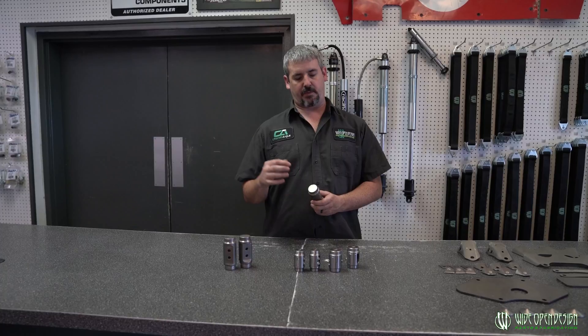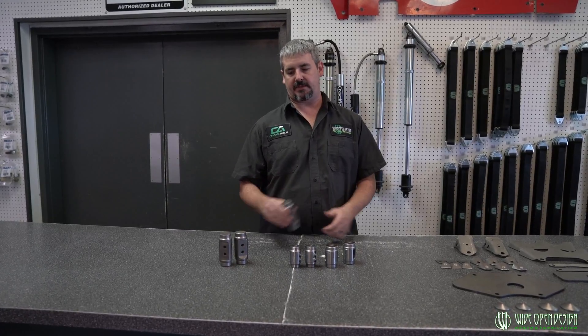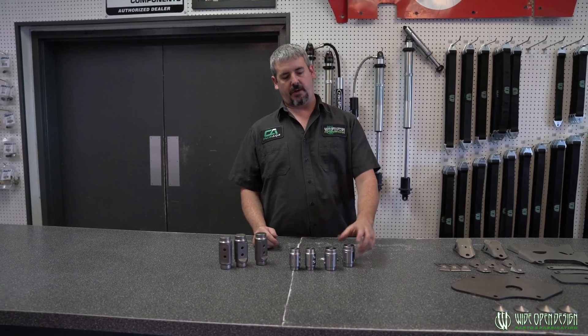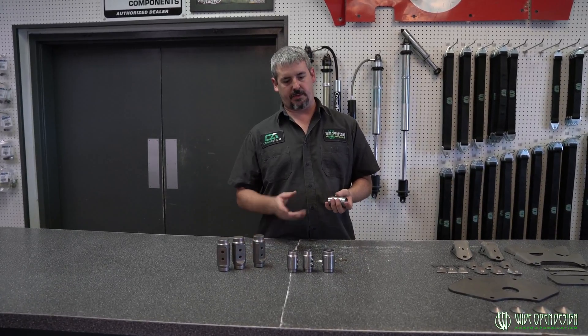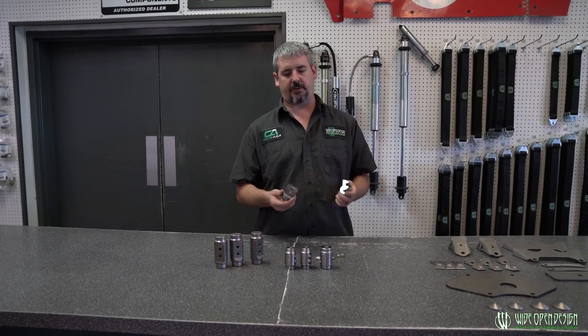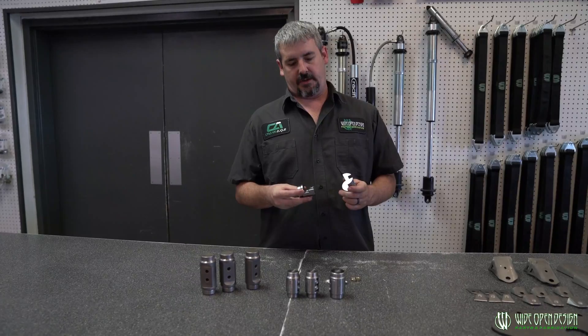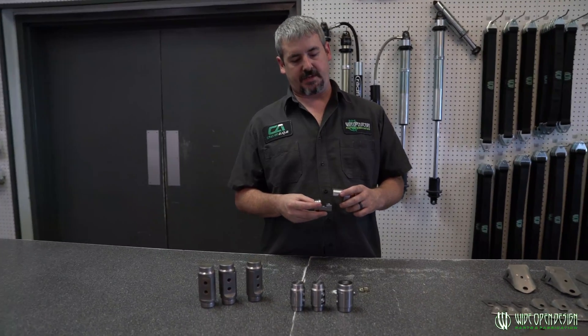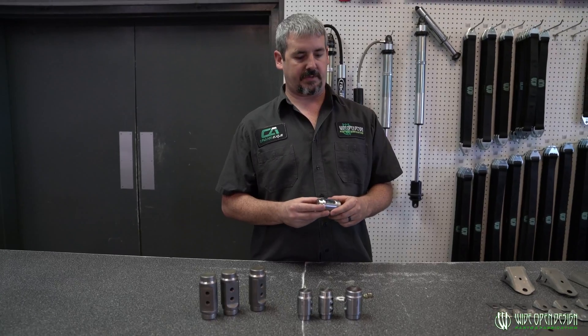We're going in and adding 095 bungs for the razor bungs that we haven't had before, which a lot of guys have been asking for. The interlocking disconnects we've always had in 095 and 120 wall, both. But we totally redesigned this interlocking tube disconnect because we brought everything in-house, and now I was able to go in and take care of the problems I didn't like with the previous stuff.